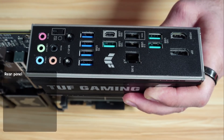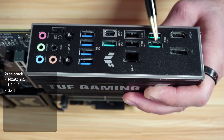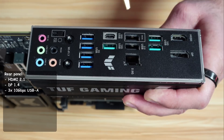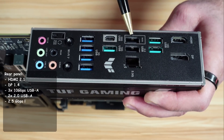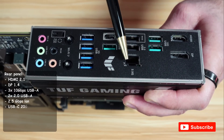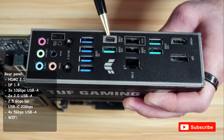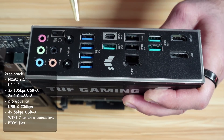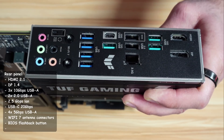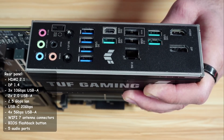For the back panel connectors, you have HDMI out, DisplayPort out, three USB 10 gigabits per second ports, two USB 2.0 ports (one doubles as the BIOS Flashback port), a 2.5 gigabits per second LAN port, USB-C at 20 gigabits per second, four USB-A 5 gigabits per second ports, Wi-Fi 7 antenna connectors, a BIOS Flashback button, and audio ports.